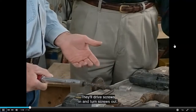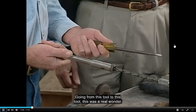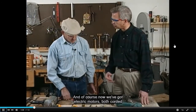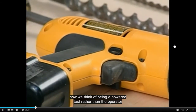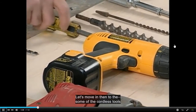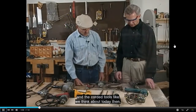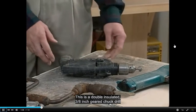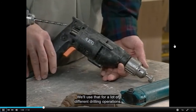These tools will drive screws in and turn screws out. Going from the Yankee screwdriver to electric tools was a real advancement. Now we have electric motors both corded and cordless, so most of our cordless tools are powered rather than operator-supplied. This is a double-insulated 3/8-inch geared chuck drill motor — a heavy-duty tool — used for a lot of different drilling operations.